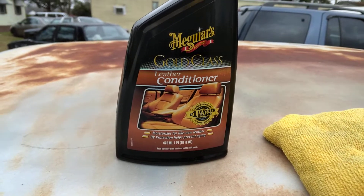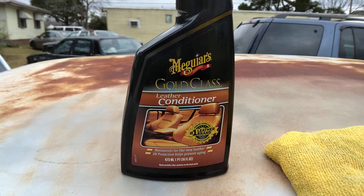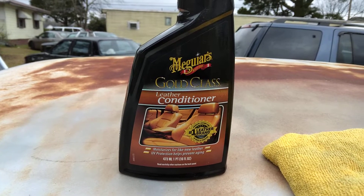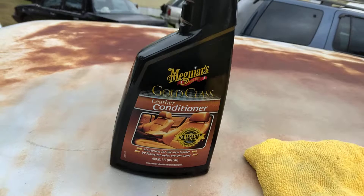That Meguiar's leather cleaner did an excellent job here on my Cadillac seat. It's gonna look very good, kind of nourish and put the life back into it. Let's see what it does. Here's the back seat of my Cadillac — check out how good that stuff cleaned it. I got some store bags on the other side I need to move out, and I'll shampoo the carpets another date. Let's go ahead and get this Meguiar's conditioner popping.